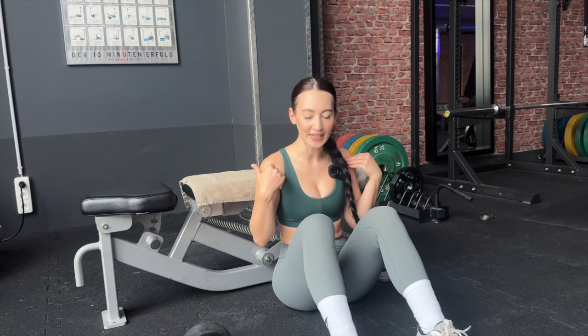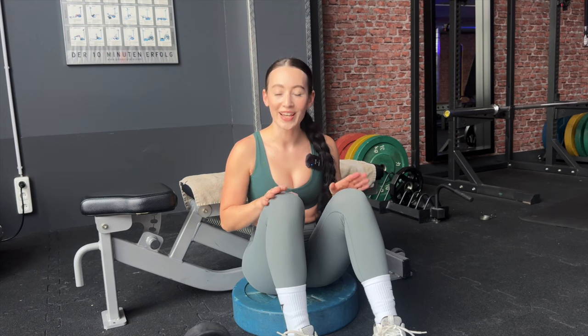Next we're going to do dumbbell hip thrusts. I'll also show you an alternative if you don't have a bench — you can use a chair, a couch, or one of those small shoe benches at home. If you're short like me and the bench is too high, you can put a plate under your bum to raise yourself up, which makes it much easier — especially if you ever want to use a barbell.